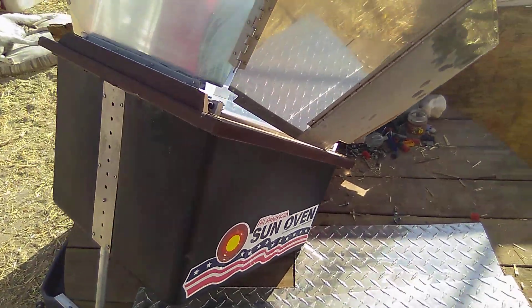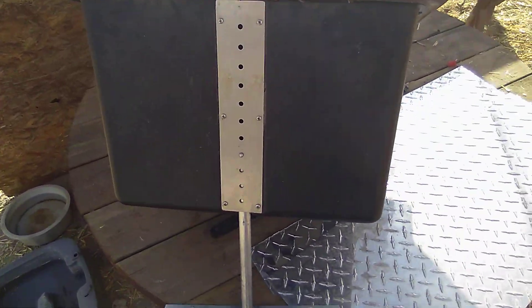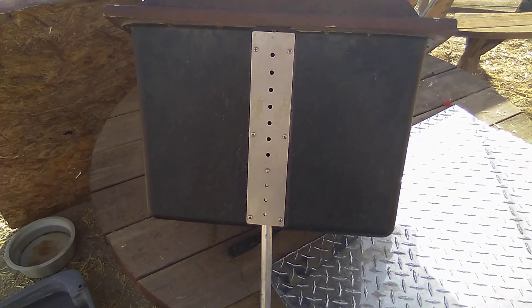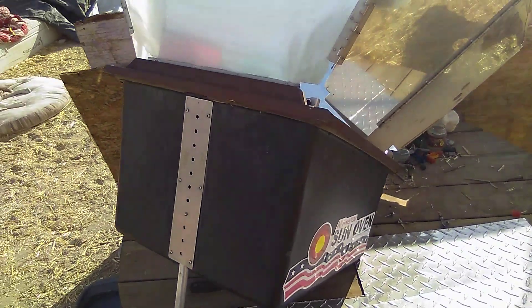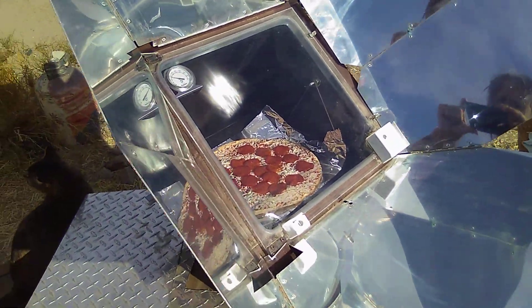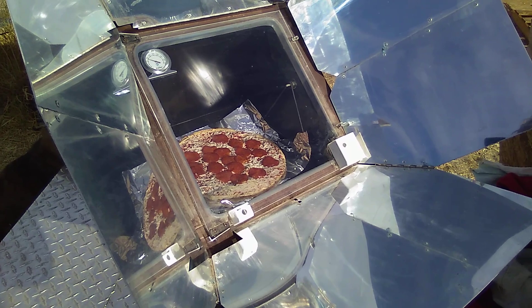This is the back of it. It's got a stand and you can adjust the tilt of it, and it swivels so you can point it toward the Sun. Right now I've got a pizza I just put in there.